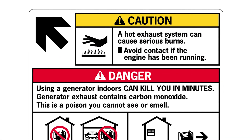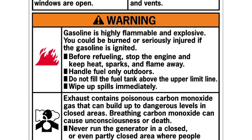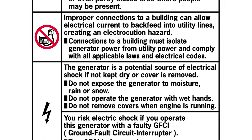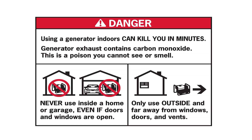Take a moment to read the safety labels on the generator. These labels warn you of potential hazards that can cause serious injury. Consult the owner's manual regarding the possible hazards of operation. Using a generator indoors can kill you in minutes. Generator exhaust contains carbon monoxide — a poison you cannot see or smell. Never use inside a home or garage, even if doors and windows are open. Only use outside and far away from windows, doors, and vents.